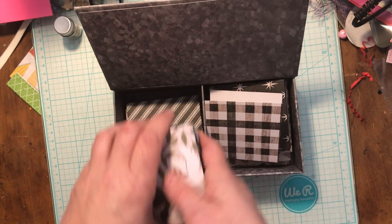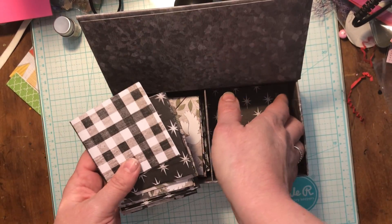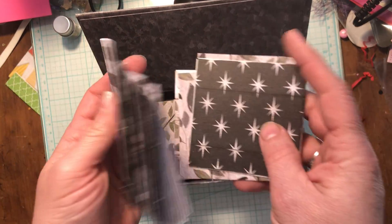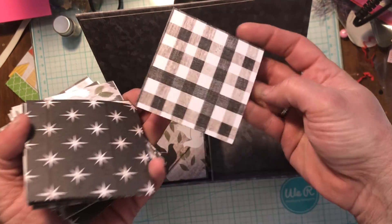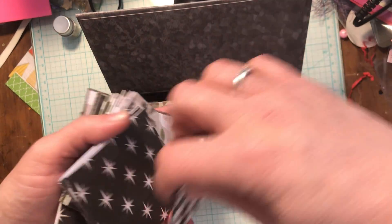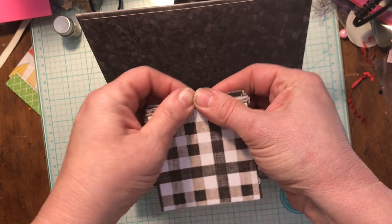I've got all the envelopes and then all the little note cards to go with them. I'm going to be adding in probably some stickers so that they can make their own little note cards. They are all blank inside, and I'll put some little jimmies and things in there so that they'll have some little things to decorate their cards up with.